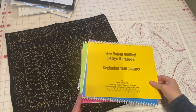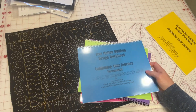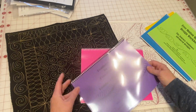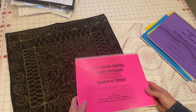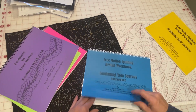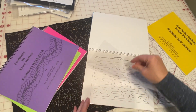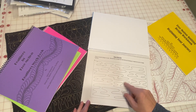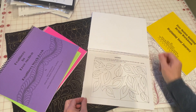Let's talk about my workbooks. I have five different workbooks: Beginning Your Journey, Continuing Your Journey, which is an intermediate type book, The Journey Continues, which is more advanced designs, a feathers workbook, and one called Element of Change. What makes these workbooks so great and popular is that each page has a clear plastic overlay, and you use a dry erase marker and follow the arrows to learn your muscle memory and learn your designs.